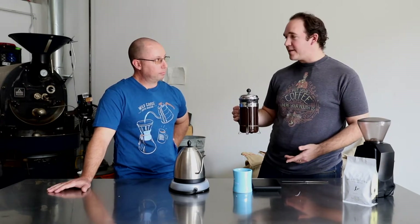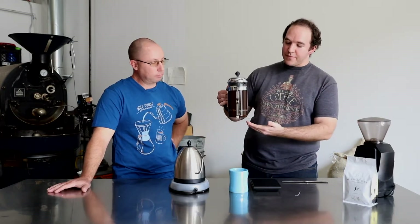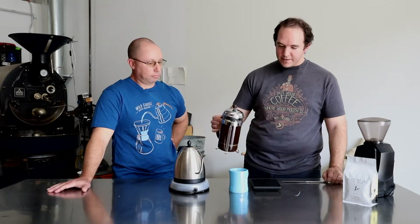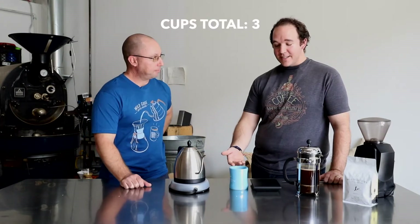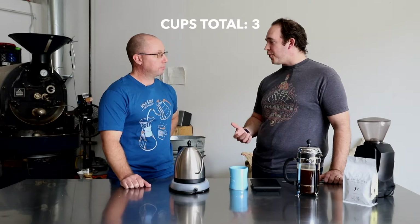As soon as I've pressed this down, I want to pour it off right away, because there's still coffee in there and it's going to continue brewing if I leave it in. So I'm going to immediately pour a nice tasty-looking cup. Our cup is done — this is going to be really tasty and smooth with a nice heavy, full body to it.